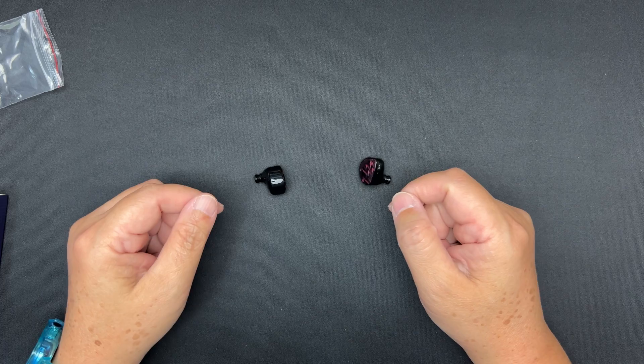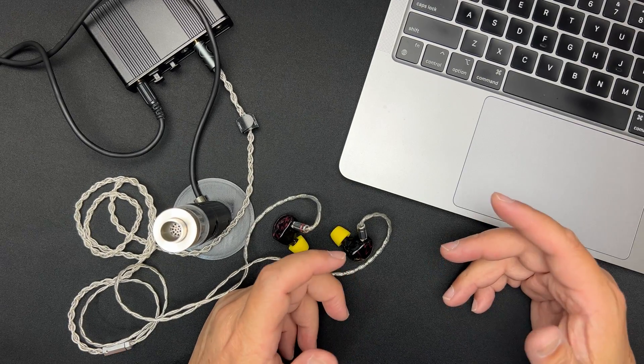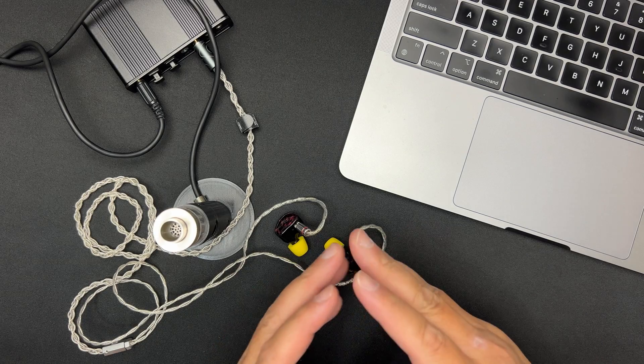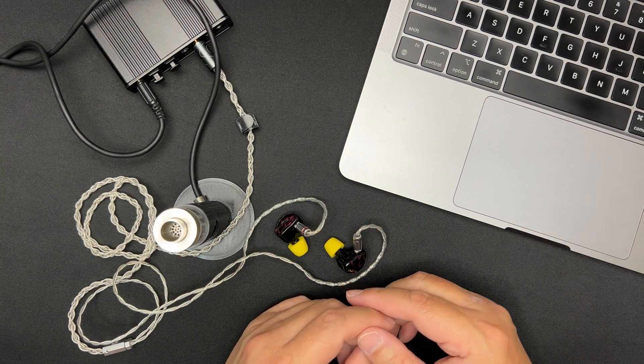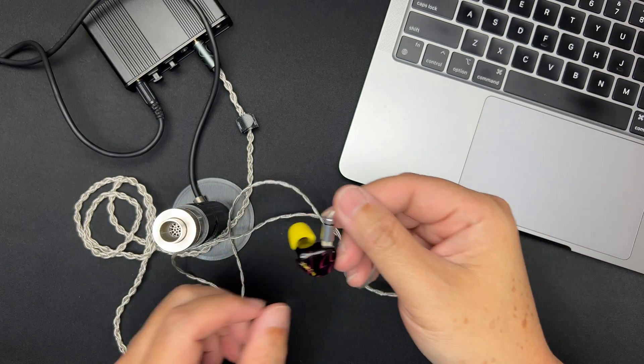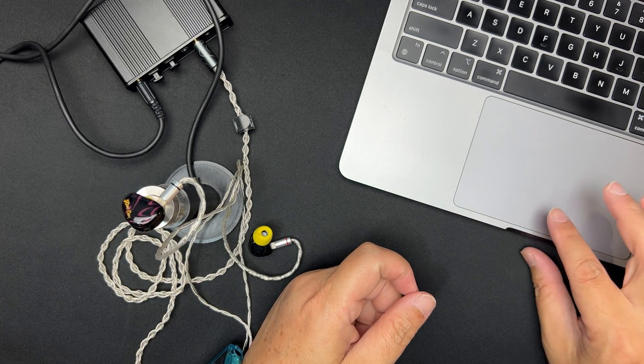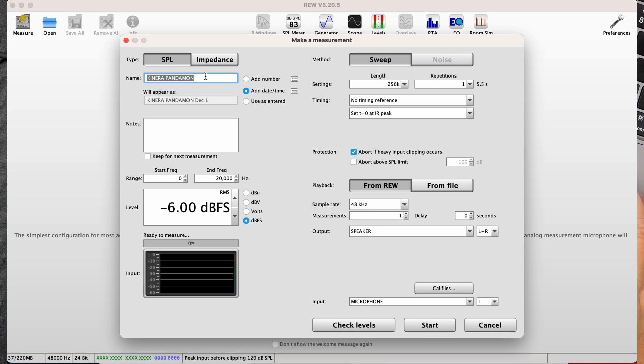Now I'm going to take out my measuring rig and see how the Kiwi Ears Cadenza graphs. I've already calibrated everything, so let's begin with the measurement. I'll put the left side into the coupler, go to the computer, click measure, name it 'Kiwi Ears Cadenza,' and check the levels first. We're getting 87 dB — that's very good. Let's see how the left side graphs.